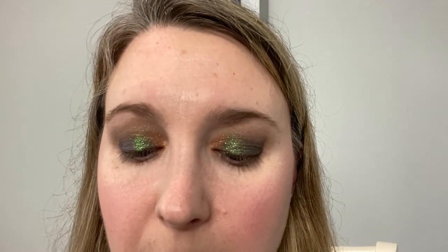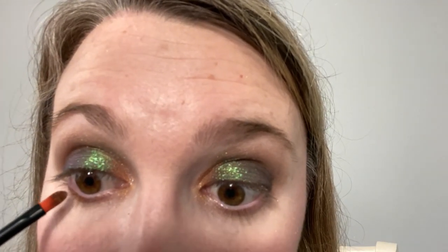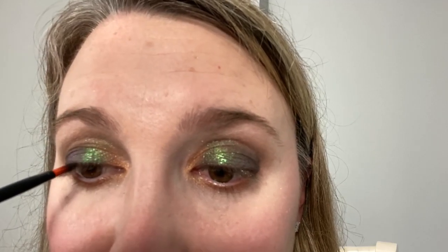For under the eye, I'm going back in with the 301 brush into the gold Aura shade and applying this under my eye. I'm swirling the brush in it to coat it completely, and I'm pressing a little bit so I'm getting some of the side as well, making it a thicker line. Then I'm wiping the brush off and going back into Void, the black, and I'm going to swirl it in there and line the upper lashes with this.